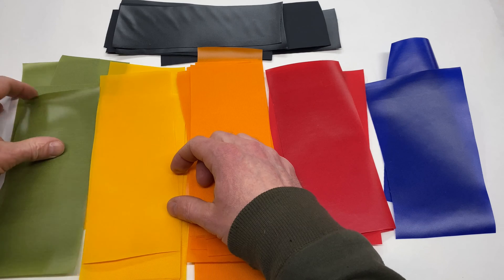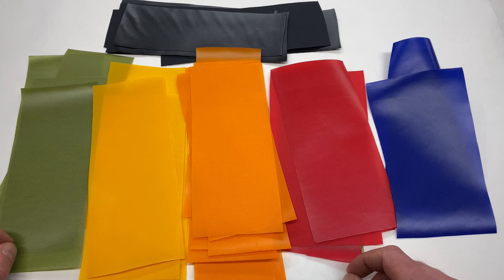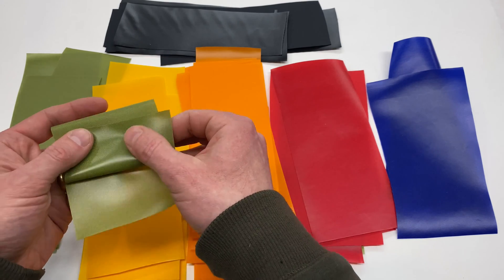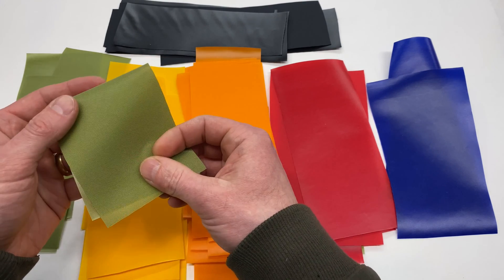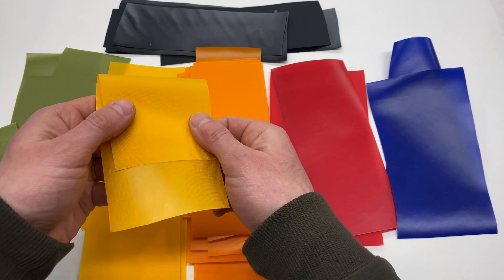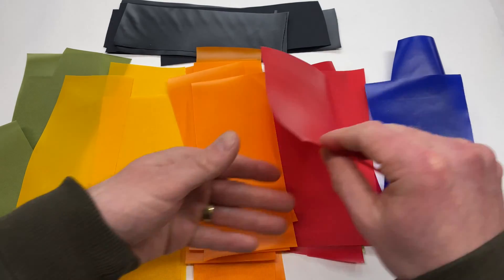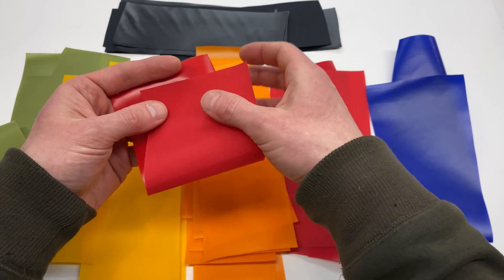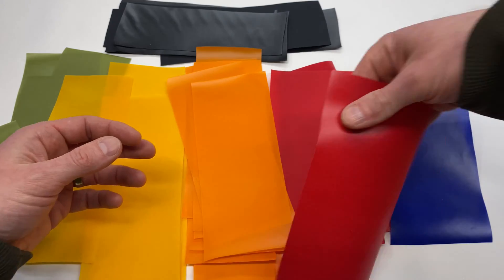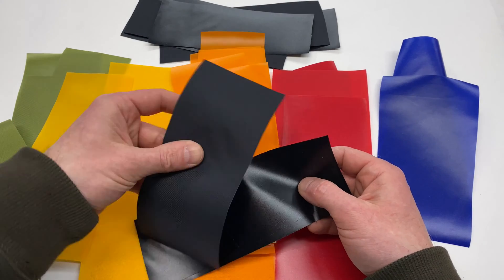Next, let's look at the standard weight DIY Packraft fabrics. It comes in these six colors — that's the current lineup for 2024. This is the green: TPU side and fabric side. These are approximately 270 grams per square meter. You can see the TPU side and fabric side on each. You can see that they're slightly translucent. That's the TPU, and that's the woven fabric.